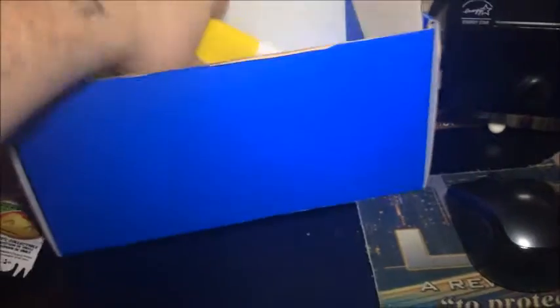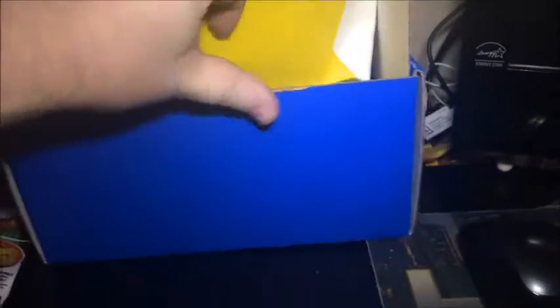Looks like — yep, it is. Another drawstring backpack. They did this the last time I got this. It's been about two years since I've had these and it looks like they're still doing them. Not a fan of these, although I am liking this one — the Mario box. That's pretty awesome. I don't have a use for these, but I can find a use to store stuff in it. I don't even know where the last one I got went to — it was a TARDIS one, but it's gone somewhere.